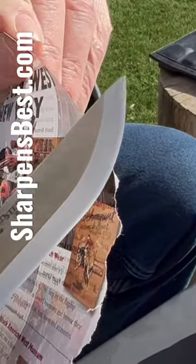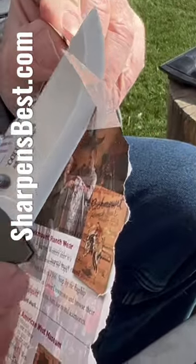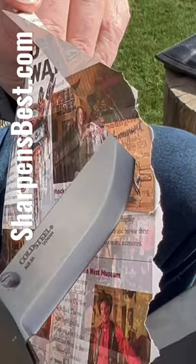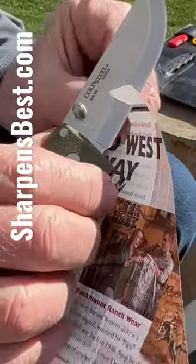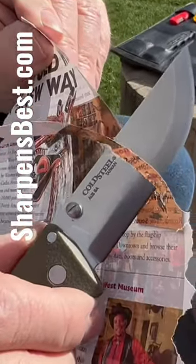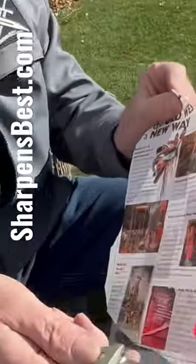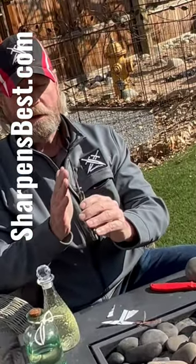I'm not sliding it up the blade around the radius. If you start here and go up, it's smoother because you're actually slicing up that radius. But just take it like that and slide it through like that. Part of the reason for that is there's no secondary bevel on it.